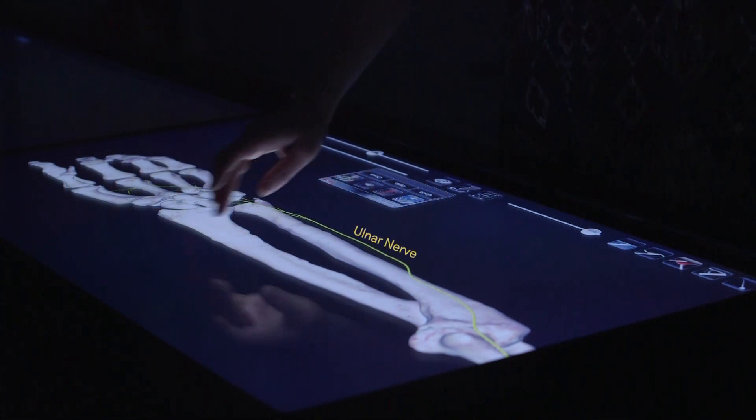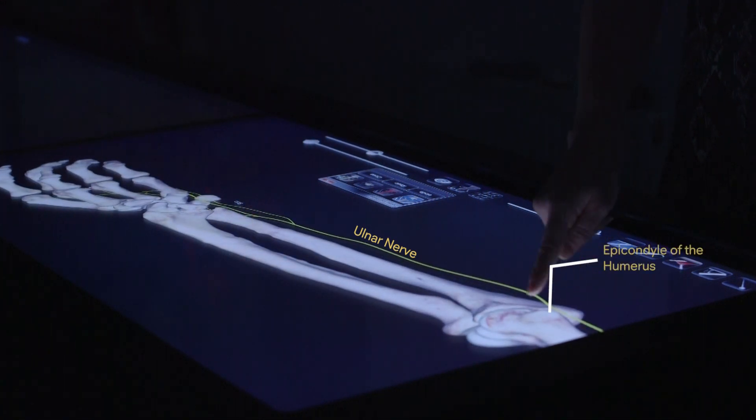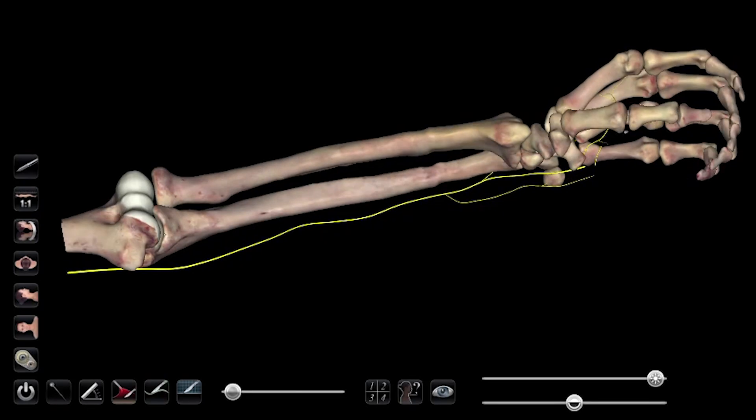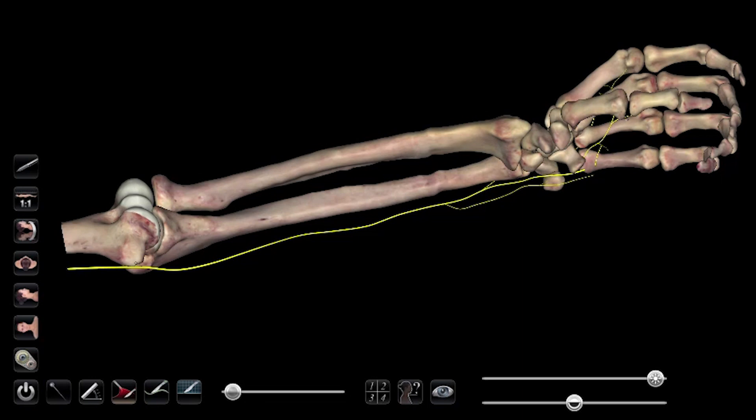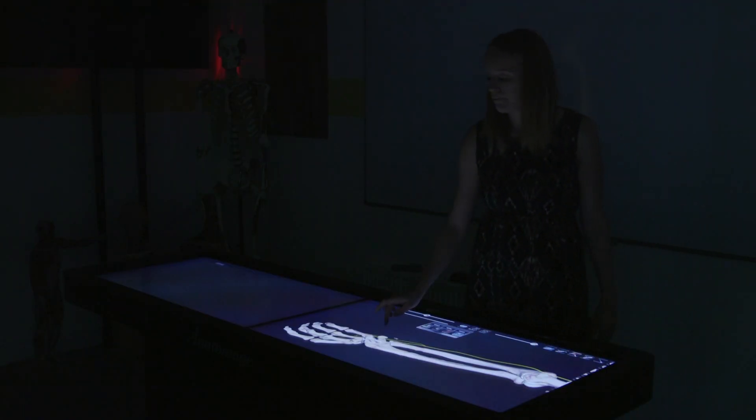And this is the ulnar nerve. You can see how closely associated the ulnar nerve is with the epicondyle of the humerus. So if we hit this medial epicondyle, we're going to trap this ulnar nerve — shown in yellow here — between the skin and the medial epicondyle, and that's going to send tingling sensations all the way down our arm.